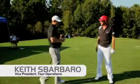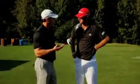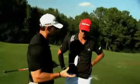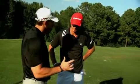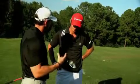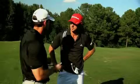DJ, here's the new R11 S driver. 460 cc head, so 20 cc bigger than the R11 you're currently playing. More aerodynamics, you'll get increased ball speed, and a big adjustment in the ASP — we now have two extra positions so we can open and close the face more to affect the right and left. Just more options to dial you in, so let's see how you hit it.